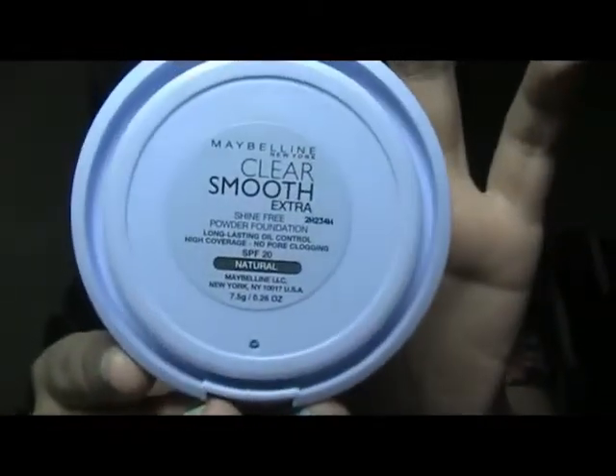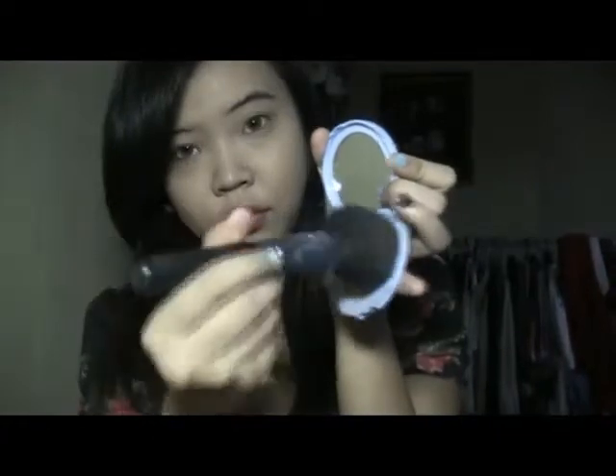I blend it together with this Sigma foundation brush — I love this brush. Then for concealer I use my Estee Lauder Double Wear in Creamy Vanilla. It's actually a foundation but I use it to cover imperfections, using a light hand with that blending motion — it really works to hide everything. Then I set with Maybelline Clear Smooth face powder using a big puffy Sigma brush, dabbing to set the foundation and concealer.